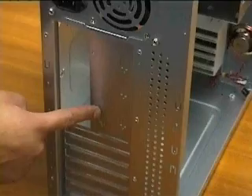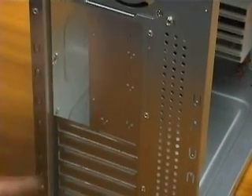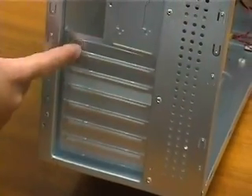Here, from the case back, we can see the openings in the metal shield for the in and out ports. And these are the metal shields for the slots we will remove later to put the cards in.